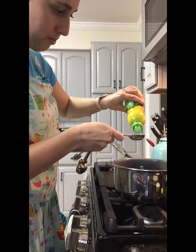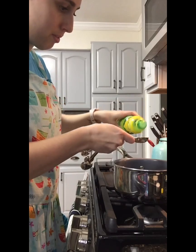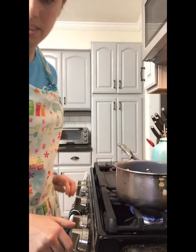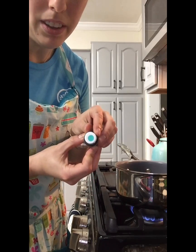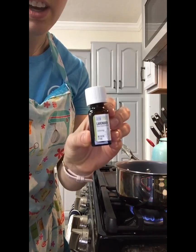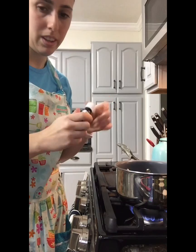One, two, three. And then we're gonna add our food coloring. I'm gonna do a teal — a nice calm color. Just a couple drops. And then I'm gonna use a lavender oil because it's calming. Just shake a few drops in.